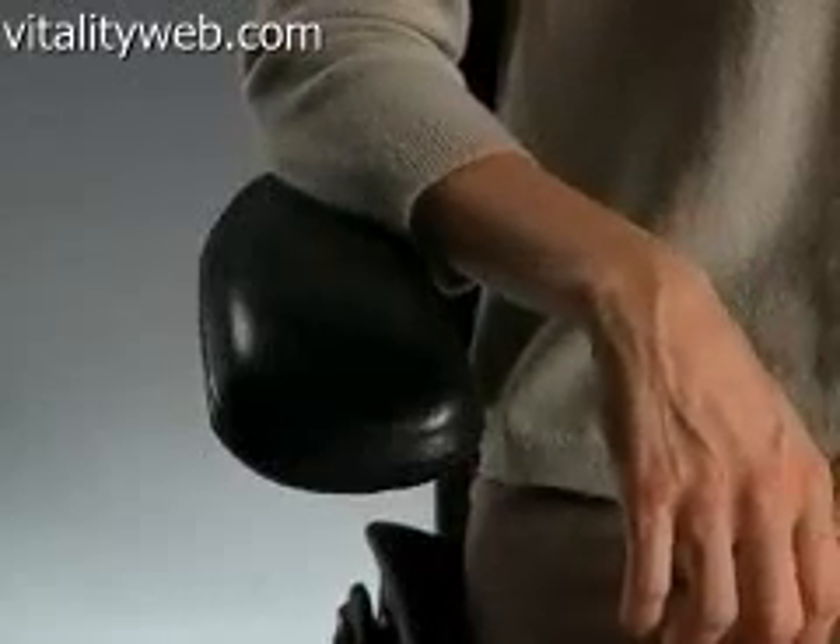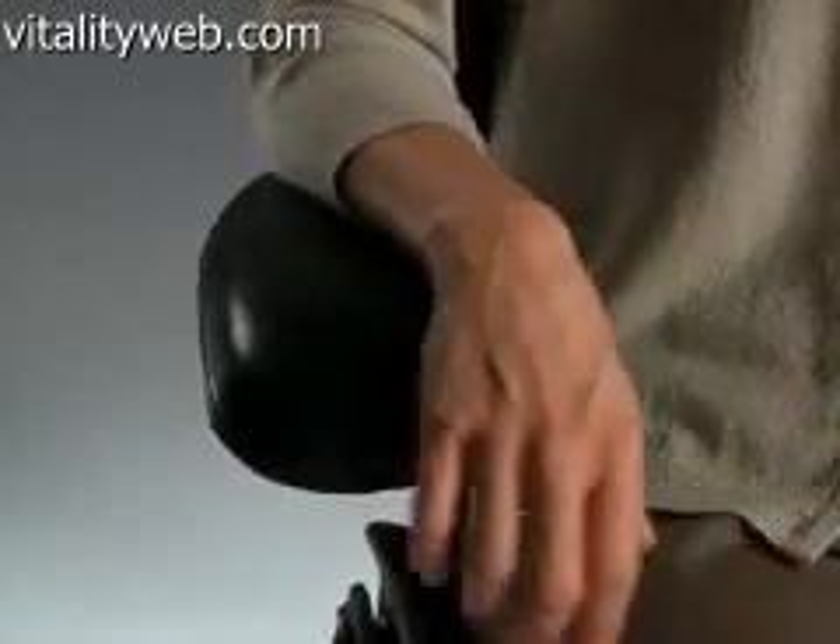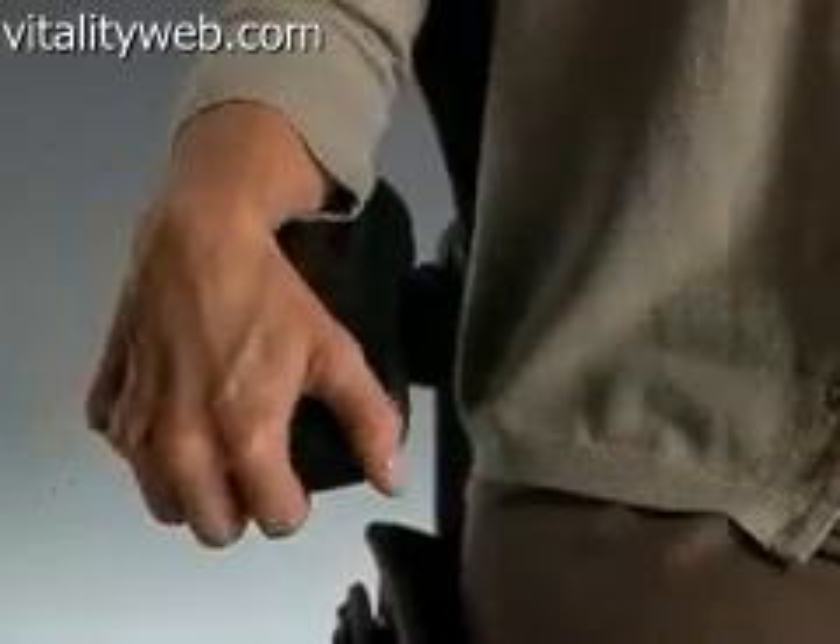Adjust the chair arm angle. Grab the front end of either arm pad and pivot the arm either right or left.